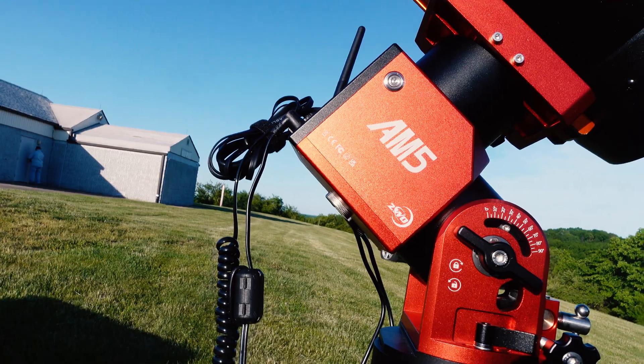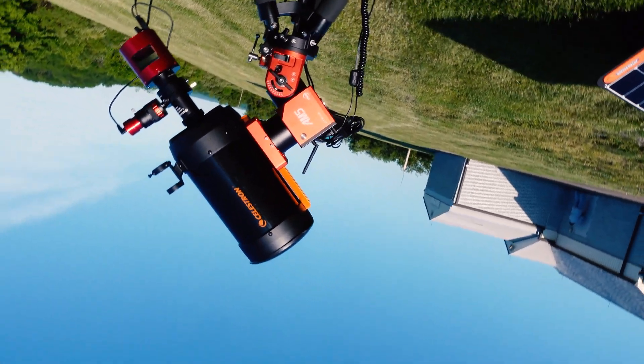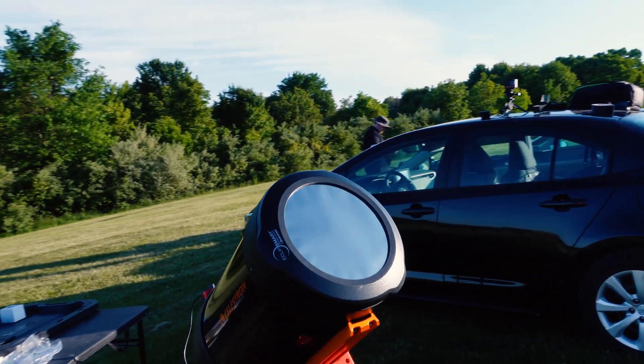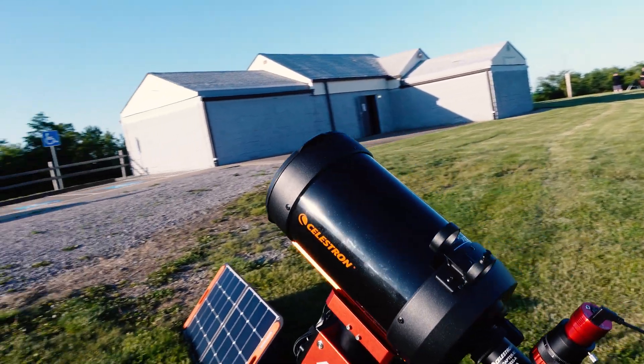It's always exciting to get first light on the telescope. It's even more exciting when you can share it in person at a star party and with you watching this video. If you found this video entertaining, please do like, comment, and maybe consider subscribing. Thank you for watching. Clear skies.